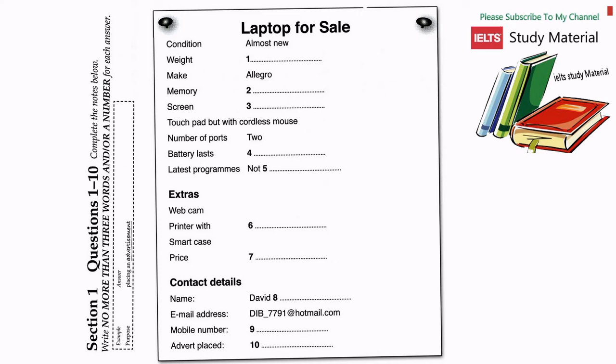Section 1. You will hear a male student talking to a union representative about placing an advertisement to sell a laptop. First, you have some time to look at questions 1 to 5.